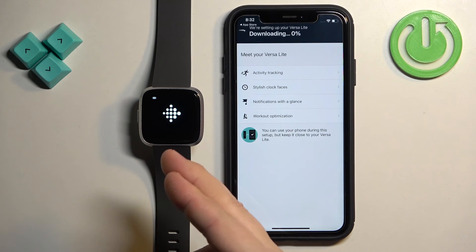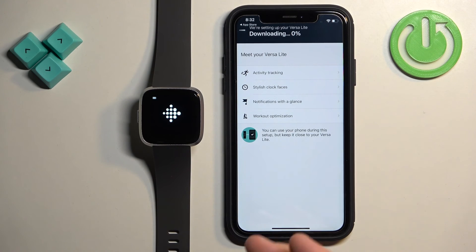After the watch is done updating, it will basically be paired with your phone. After that you will be able to open the device page for your watch, which means the devices are paired together. And that's how you pair this watch with the iPhone. Thank you for watching — if you found this video helpful, please consider subscribing to our channel and leaving a like on the video.